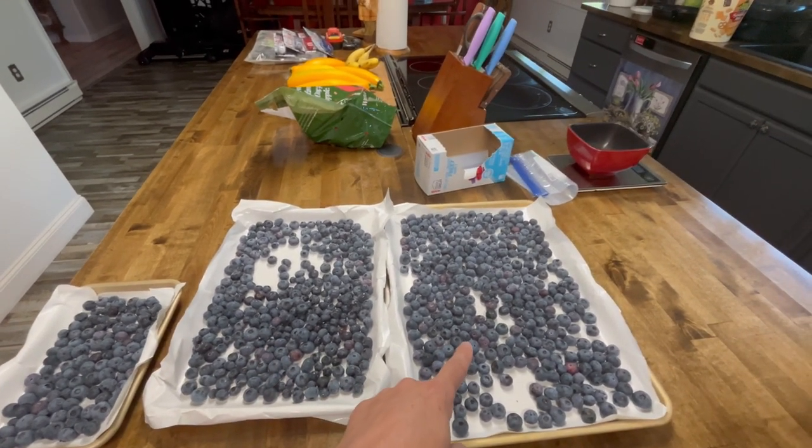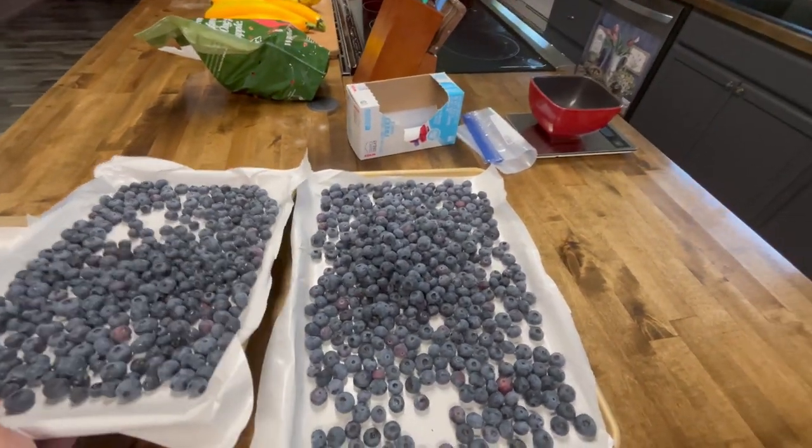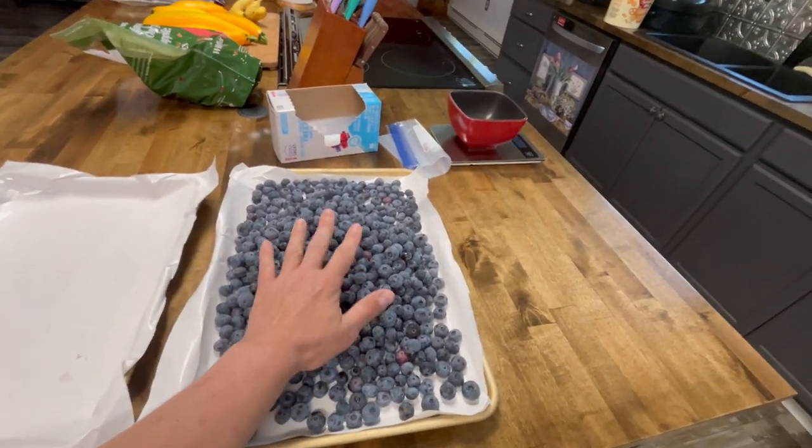Now we're just going to put them all into one tray. All right, they're all dumped on here — these are all the frozen ones.